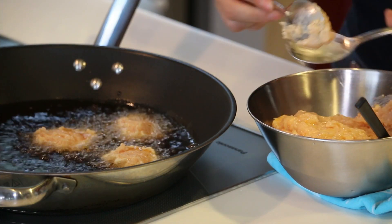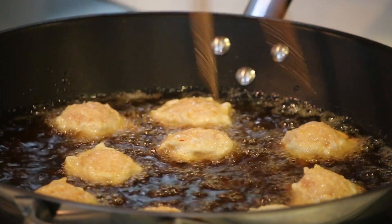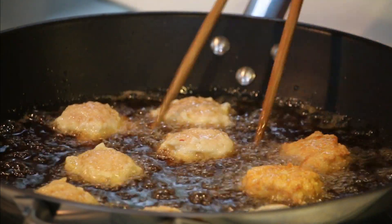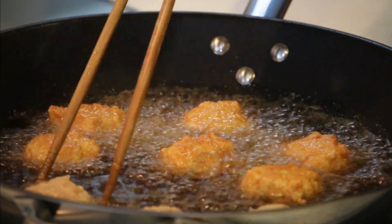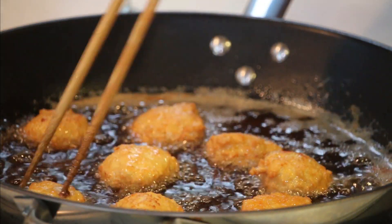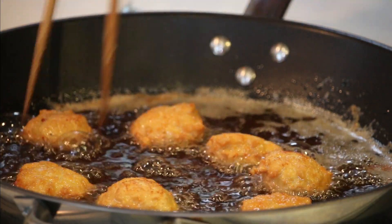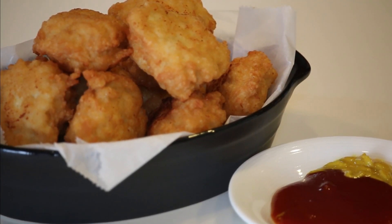Let's add a little more vegetable oil and fry them for about 2 minutes on each side. Nice color. Golden brown on both sides — so let's take them out and drain. I've served them with some ketchup and mustard. The chicken nuggets are ready to go.